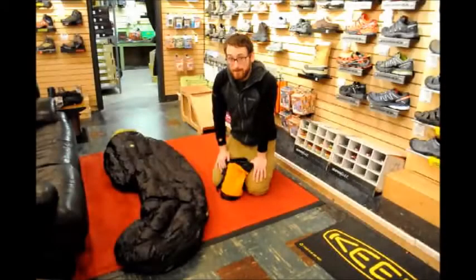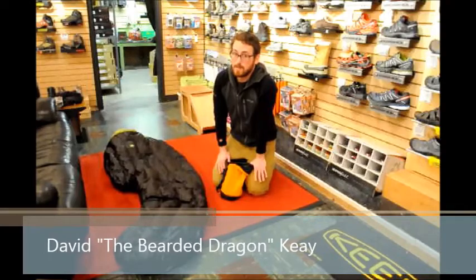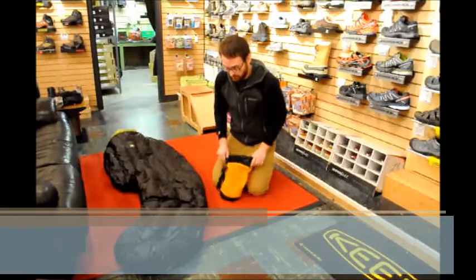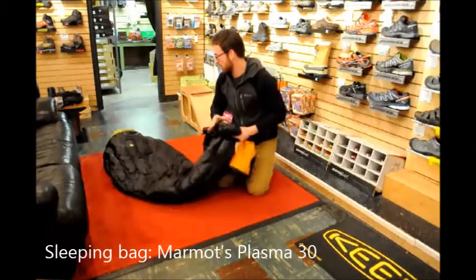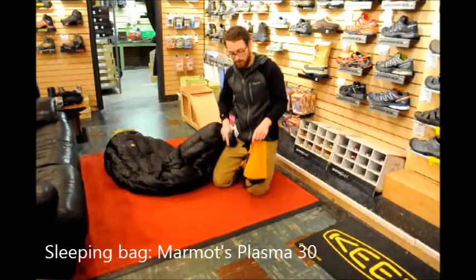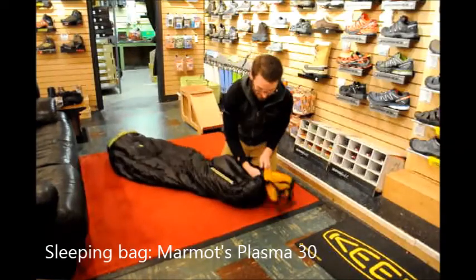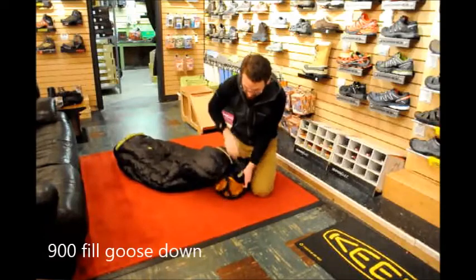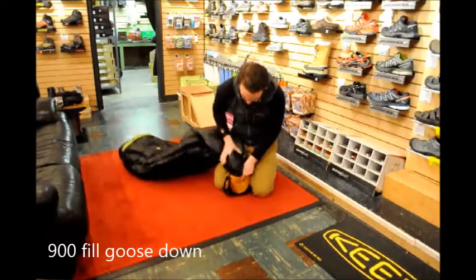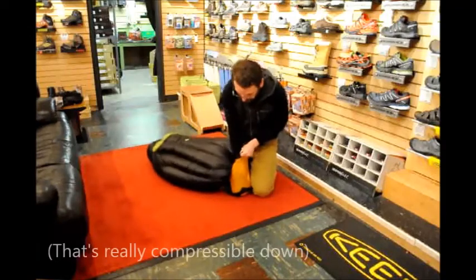Hi, my name is David from Robinsons. Today we're going to be compressing a negative one degree Celsius sleeping bag into a tiny little compression sack, working with the Marmot Plasma 30 — that's 30 Fahrenheit or negative one Celsius. For long distance trips, or when weight and space is the issue, a 900 fill goose down bag is the way to go.